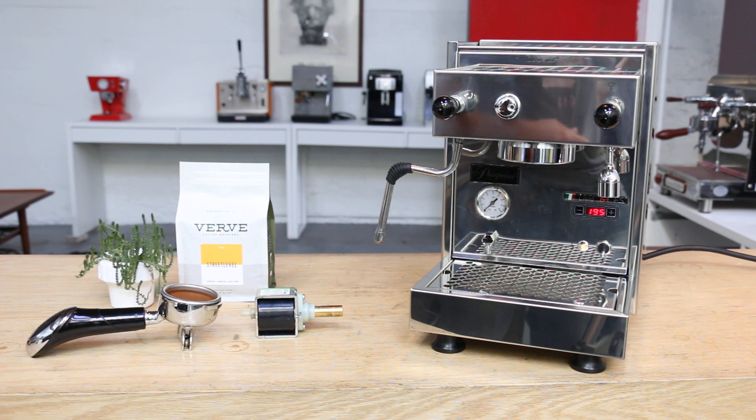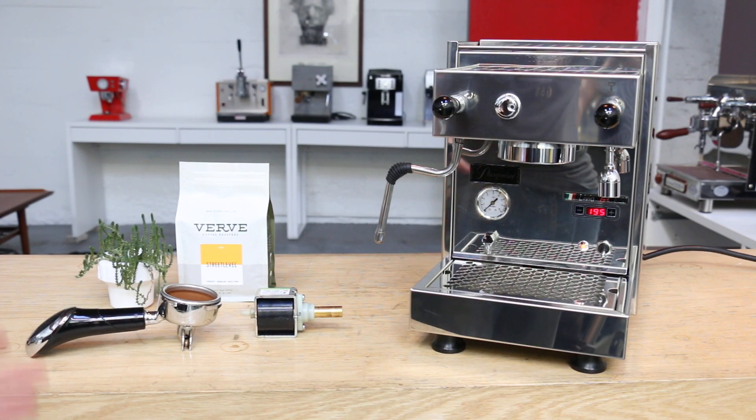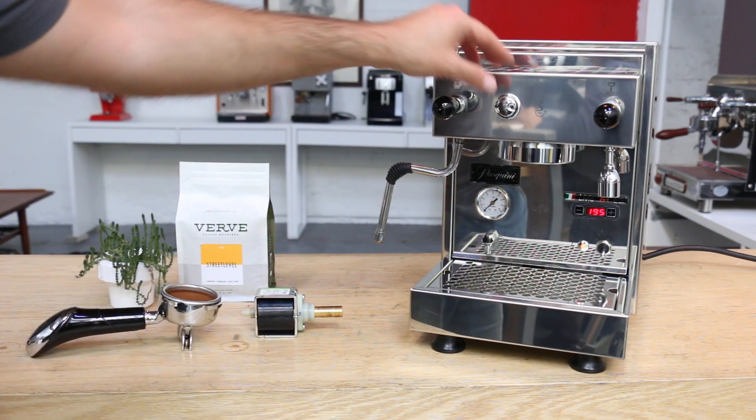We had a few problems — it needed a tune-up and a new pump. I couldn't fill the boiler, so there was zero pressure and it wouldn't turn on. The pressure gauge was off, so we calibrated it.